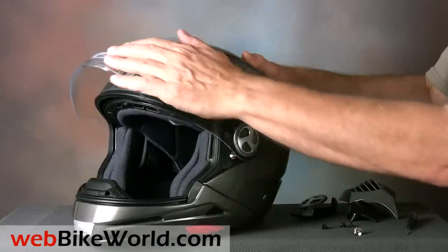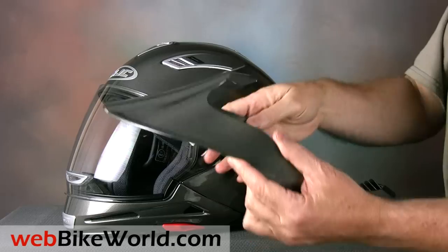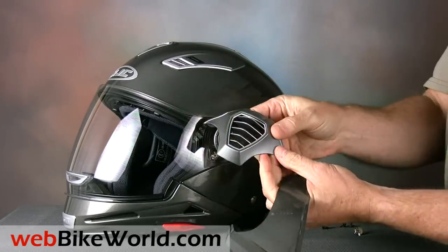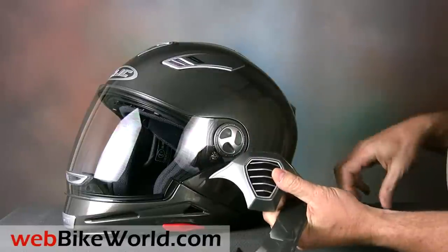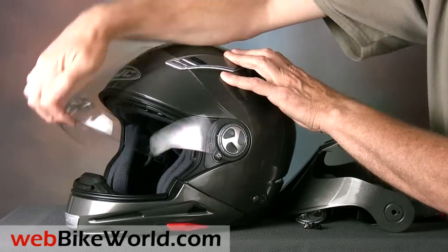Before we take a closer look at the IS Multi, you probably want to know how it does its costume changes. First of all, the helmet comes with a few bags of parts, like the peak and the non-functional chin bar applique, along with some screws, some spare parts, and longer side pods for its trials helmet disguise.